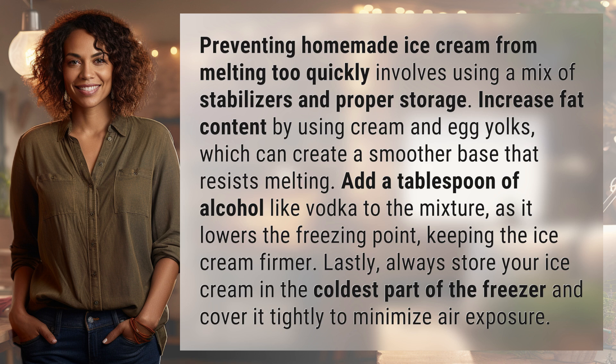Lastly, always store your ice cream in the coldest part of the freezer and cover it tightly to minimize air exposure.